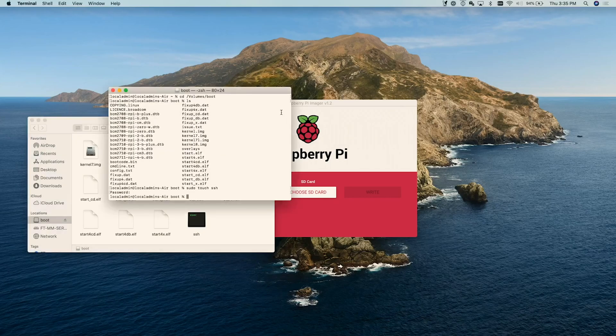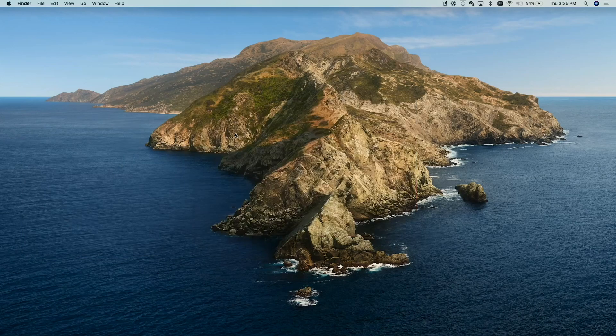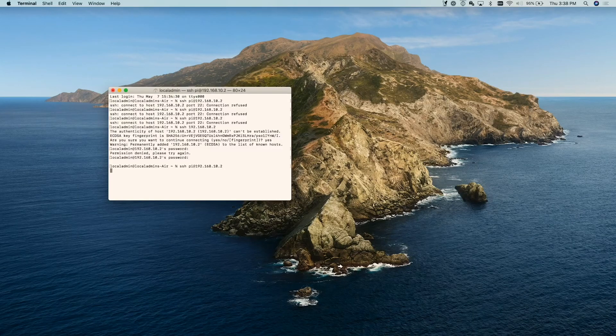First we've got to close our terminal window and then we can go ahead and eject boot, get rid of Raspberry Pi Imager, take our micro SD card out, and put it in the Raspberry Pi. Let the Raspberry Pi boot up and then we'll SSH into it. We needed to wait a while longer — now we're logging in with the bare minimum credentials: the username is pi and the password is raspberry.